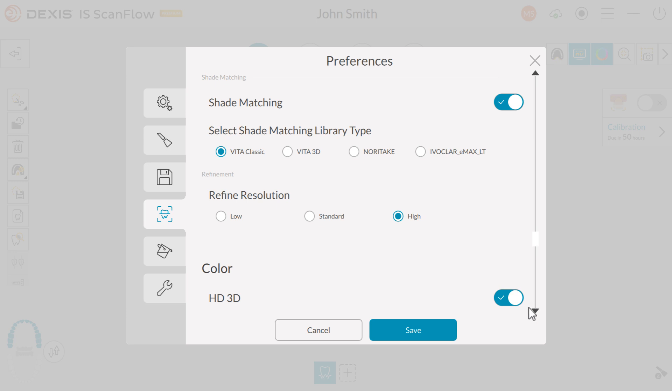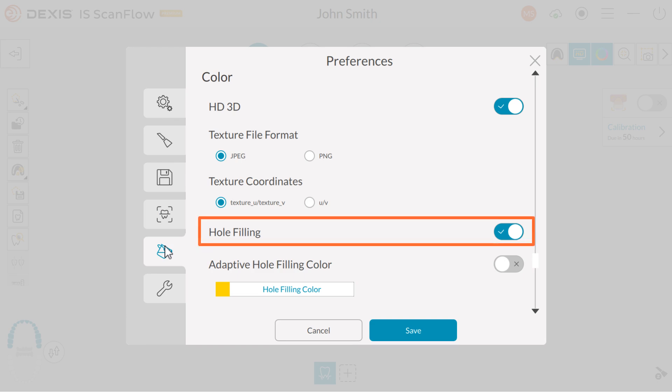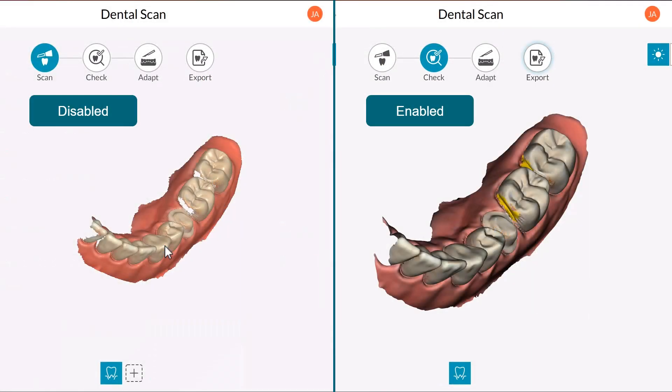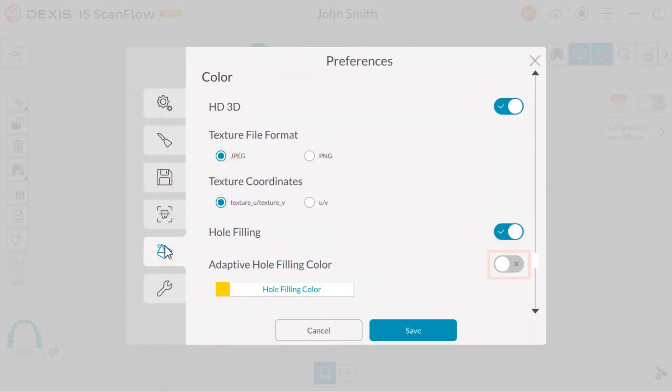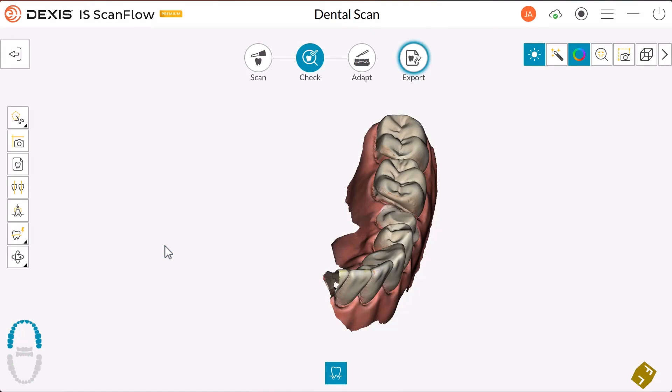Next, click the Color tab. Under Color, you have the following options. Hole filling, which is routinely enabled: the software manufactures data to fill in holes in the scan after refinement. The color displayed is based on the selection of hole filling color. To change the hole filling color, click hole filling color and select the desired color. Adaptive hole filling color: if enabled, the software uses a neighboring color to fill in a hole. Note: this option is only available when Enable HD3D and Enable Hole Filling are both selected.